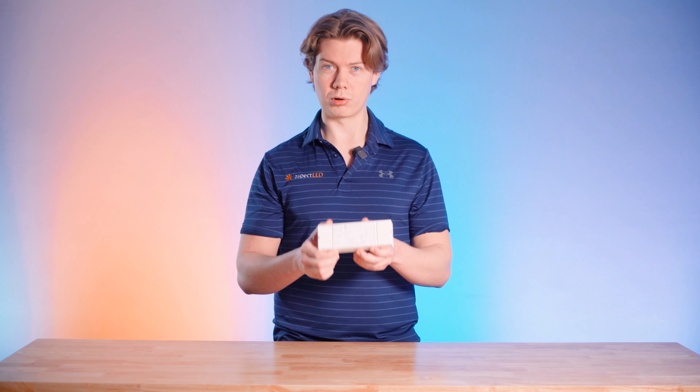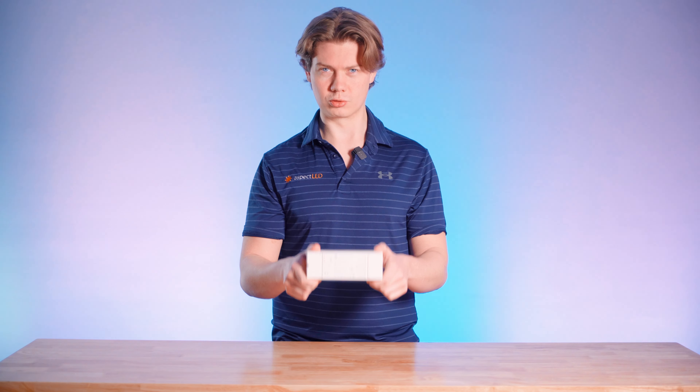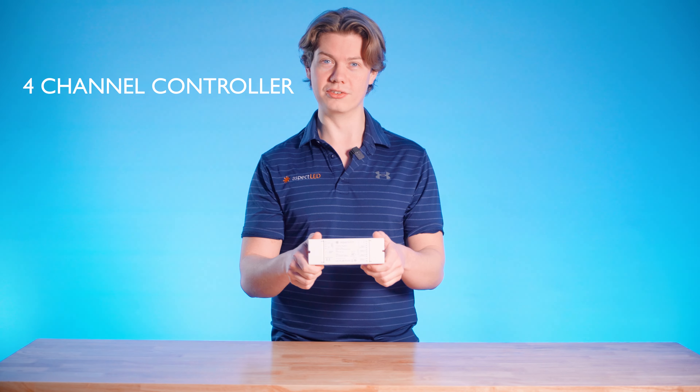Hey everyone, my name is Matt and welcome back to Aspect LED. Today we're going to talk about a product known as the Aspect LED 4-Channel Controller. This thing is also called the Z-Series.